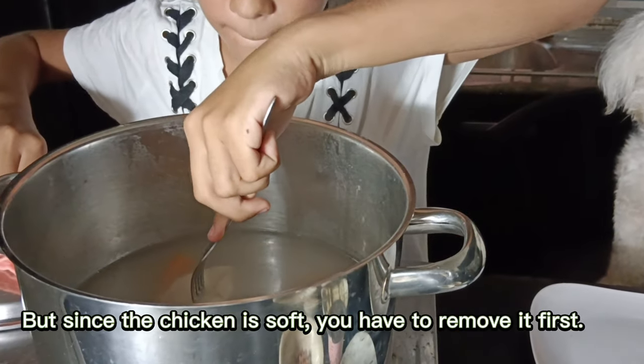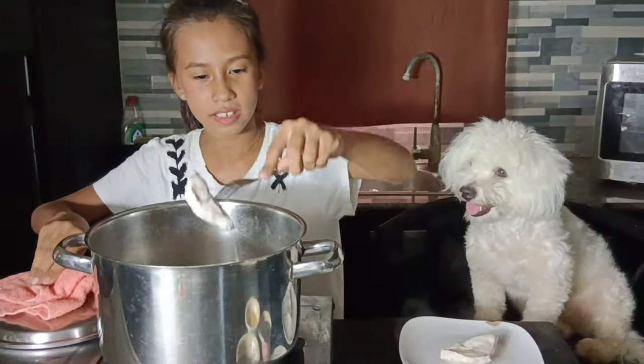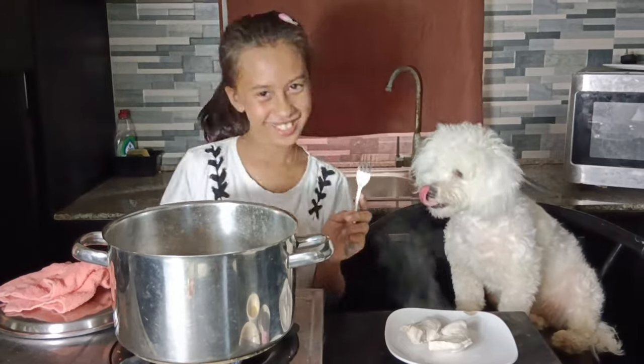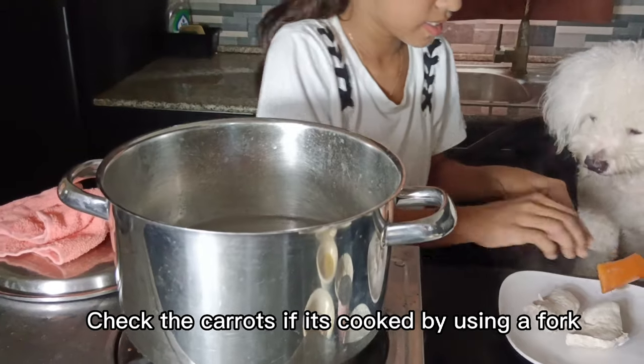But since the chicken is soft, you have to remove it first. Check the carrots if they're cooked by using a fork.